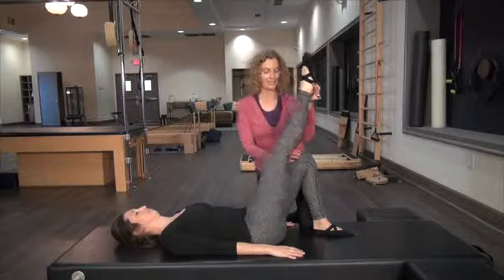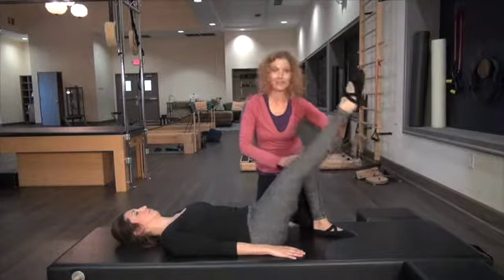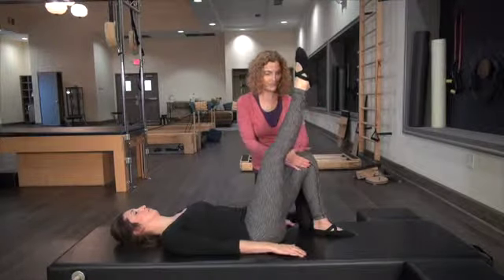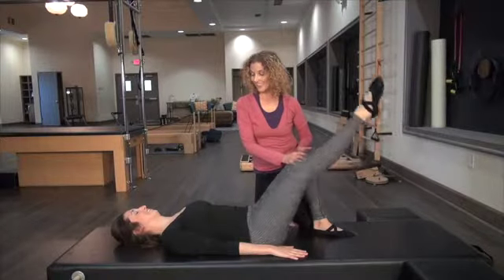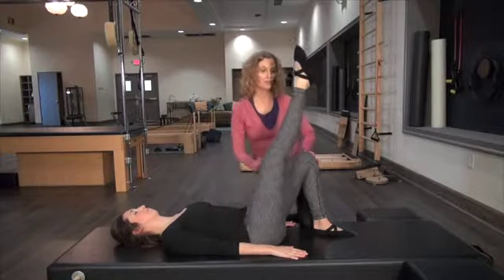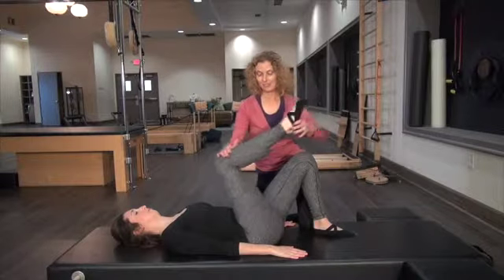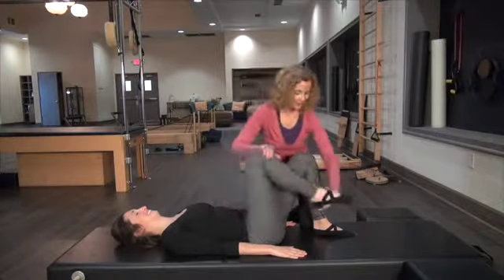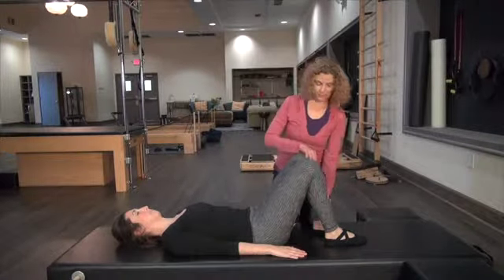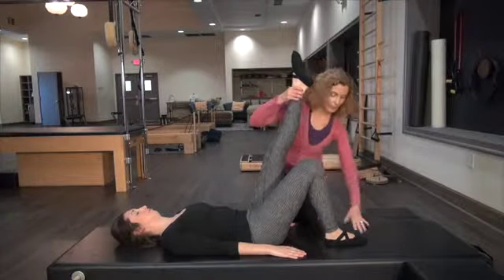Same thing on the other side — leg is shaking. Inhale and exhale, very small. Inhale, and this hip is staying stable, not moving, still between those two panes of glass. Let's do two more. And one more. Then bend this knee in and give it a little stretch. It feels different than the bigger circle — it's just different work on the stabilizing muscles. Both are good; it's nice to mix it up.